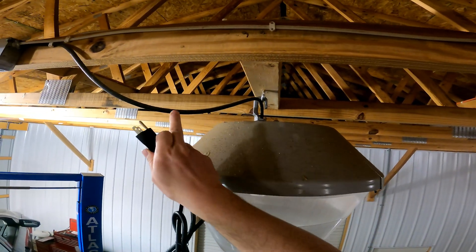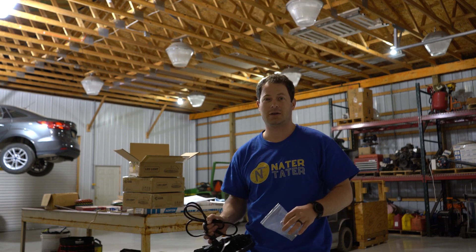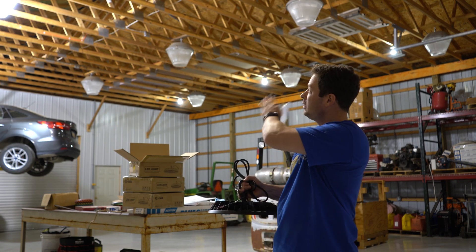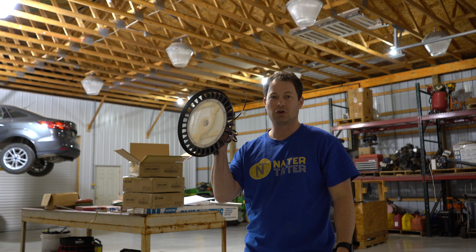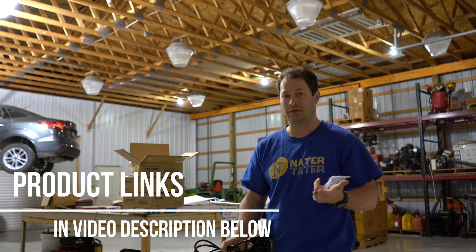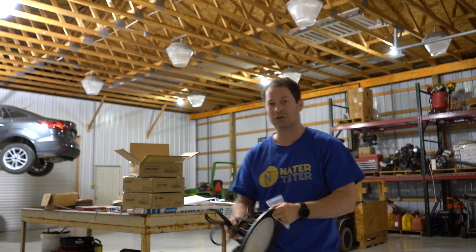We'll put an adapter on there so we go from this wire to a female standard 110 plug and then just plug these in and turn them on. Hey guys, this is Nate and this is the Nader Tater channel. Today I'm in my uncle's shop — this section of the barn is about 40 by 56 feet. He has shop bay lights up above, metal halide ones, each 400 watts, with a total of nine of them. I'm going to show these new LED shop bay lights and install three of them in place of three of the existing ones.